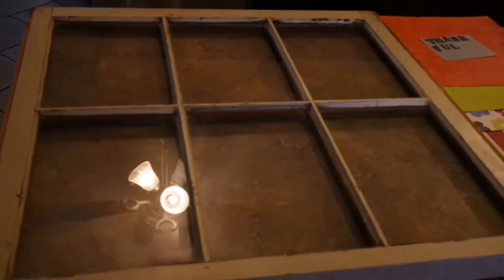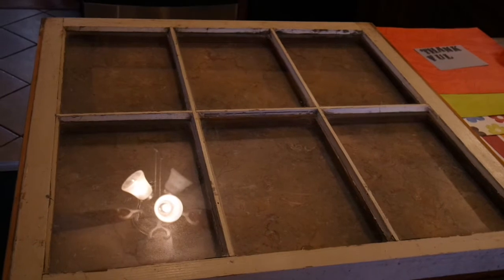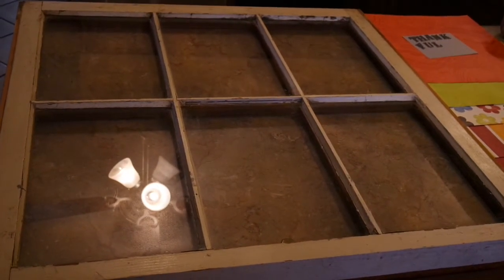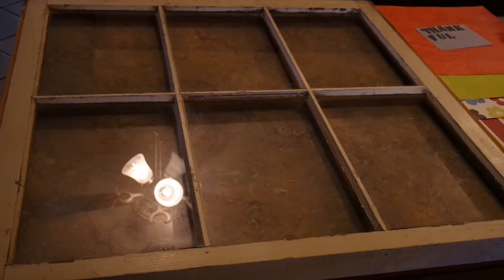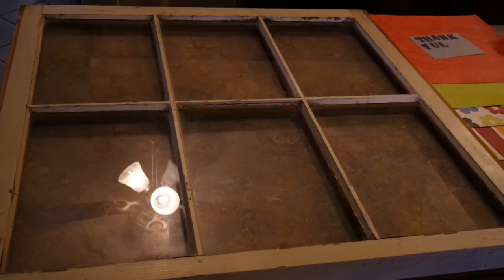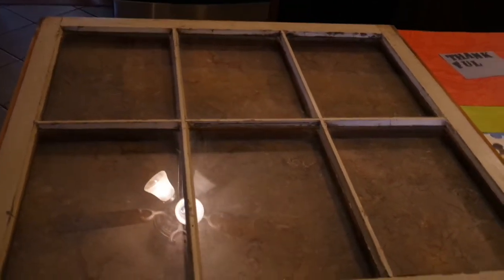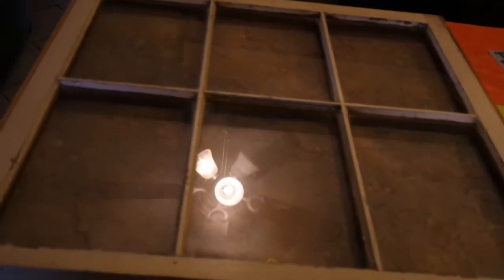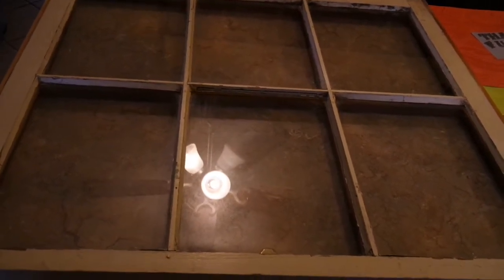Some of you may not think a six-pane wooden window is a very romantic gift. However, my husband knows his way to my heart and this was one of my Valentine's gifts this year. I was really surprised and wasn't expecting it. It's been on my to-buy list for the last couple years — I've just been in situations where I couldn't get it home, or maybe it was overpriced. But he found this one and brought it home for me, and I am in the process of transitioning my formal dining room into a more casual space.